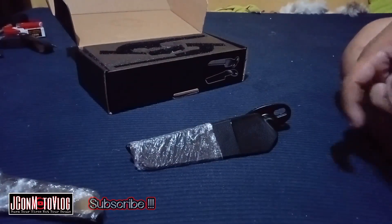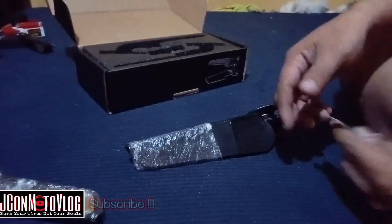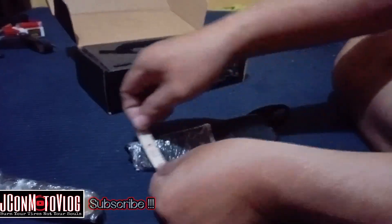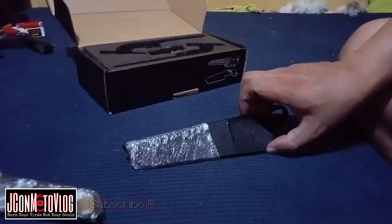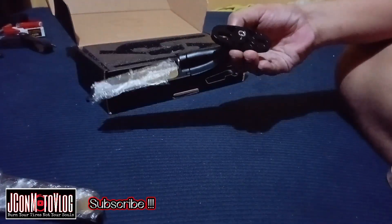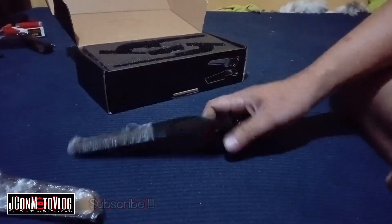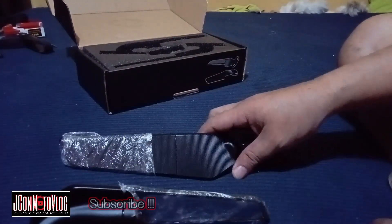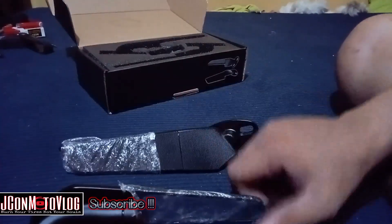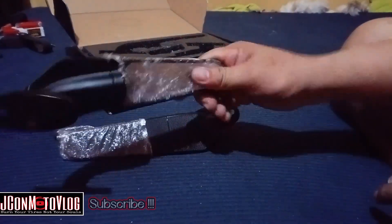Yung lapad naman nito — simula dito — 2 inch hanggang pa 1 inch. 2 inch pa 1 inch yung pinakadulo. Napakaganda, guys. Ibibigay natin to kay paring Moturo ng Kalamba. Kapupuntayin natin siya dito, kung kailan niya mapipick up to ibibigay natin. Si Moturo na ang bahala kung kakaya to sa kanyang motor, siya na ang magremedyo.